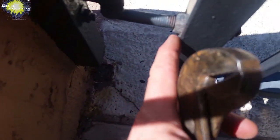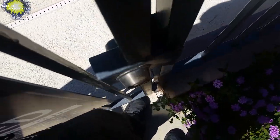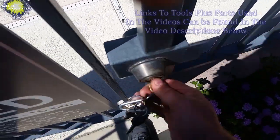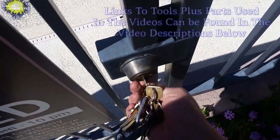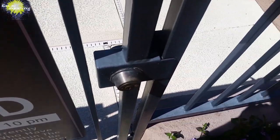This one wasn't latching, but it's all fixed now. And here it is, all fixed. It's the same procedure if the gate was hitting at the top or hitting at the bottom, or if the latch wasn't latching — just the adjustment of those pivot bolts to make it line up properly.